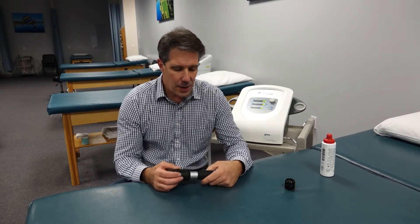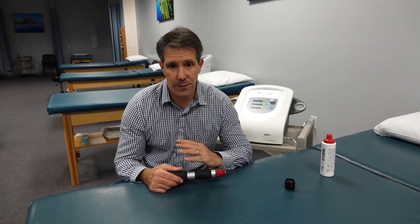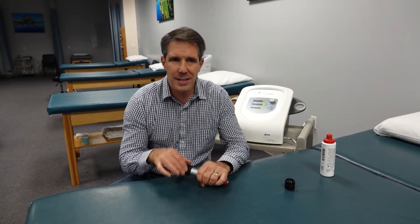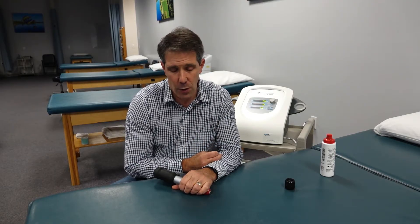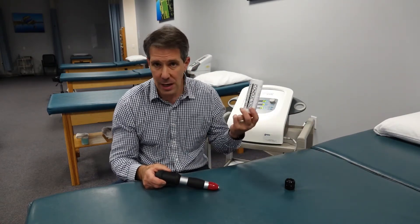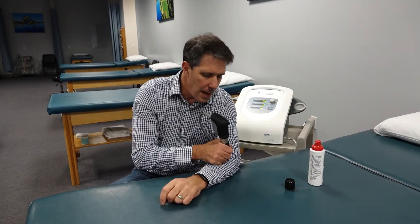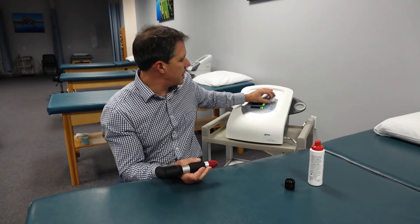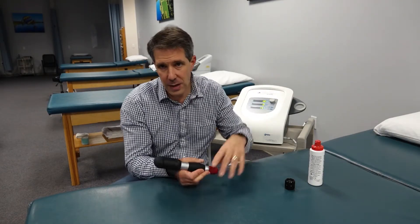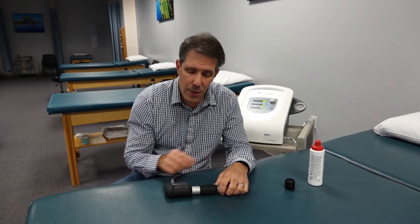Now if there is a con to this, it is a little uncomfortable during treatment — though some people find no discomfort whatsoever. There is a pulsating type of feeling, and you're looking for about a four to five over ten on a pain scale. You use a conductive gel on the skin, place the head directly on the area, and increase your intensity until they feel like they're getting that four to six on the pain scale, then continue with the treatment in that region.